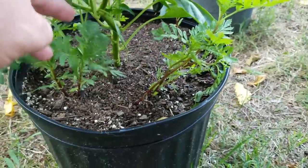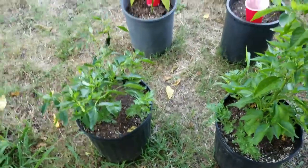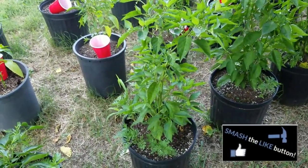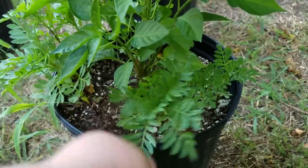I've also got in each one of these pots some marigolds, as you can see right here. Those are to help in bringing in beneficial insects and help to keep the aphids away. This next one here I've got the same situation — I've got some marigolds in here, and every so often I'll have a weed that I have to pull out.